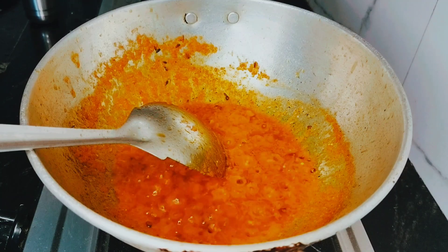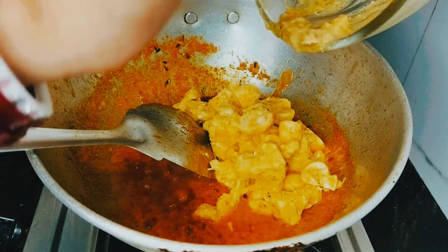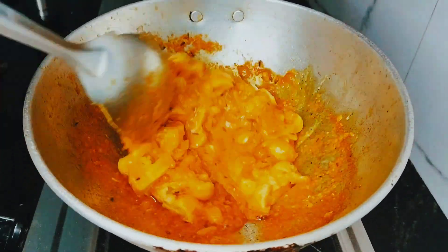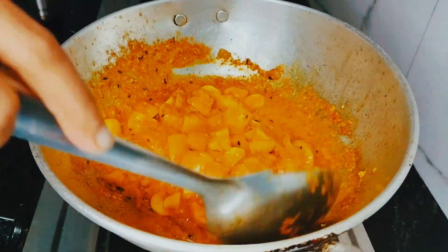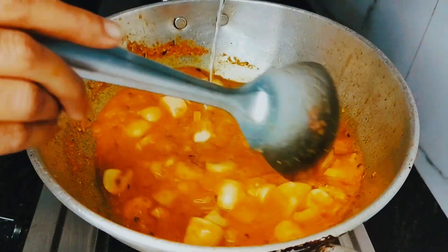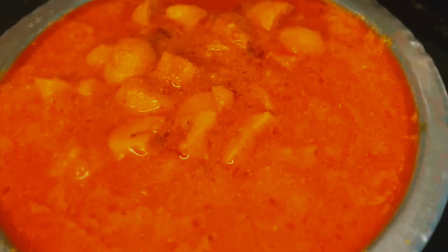If you try this recipe, you will taste something different. I have added the mushroom and mixed it well. You can serve it with chicken, cheese, or broth. Cook it well. Then you will get a thick gravy — this is our mushroom ready. If you like this video, please share it, please subscribe. Thank you.